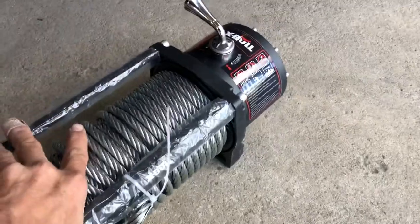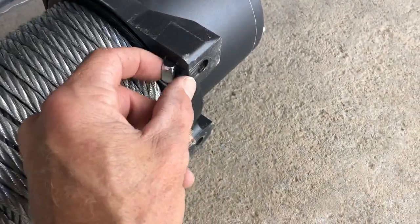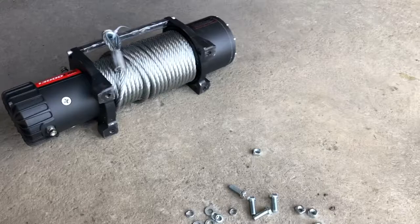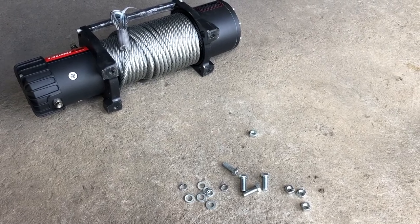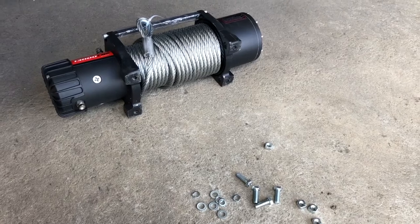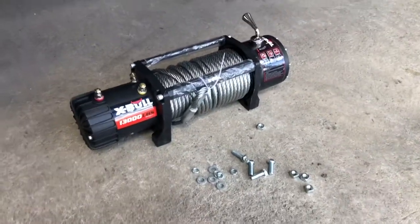Looking at this winch — some have tapped mounting holes, but this one has slots with little square nuts. The bolt goes through the bottom of the winch plate up into that square nut. The only thing I don't like about this kit is the hardware is 8.8 metric — roughly 120,000-pound tensile strength, equivalent to a grade 5 SAE bolt. I'm probably going to end up replacing these with 10.9 or 12.9 metric bolts, which are closer to 150,000 to 175,000-pound tensile strength — more like a grade 8 bolt. But to get this mounted, I'll use what they supplied.